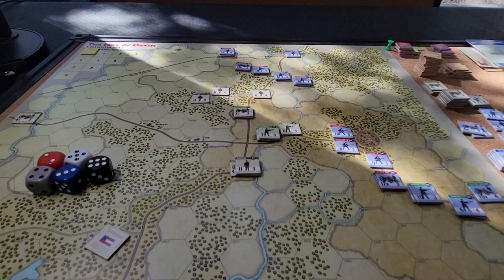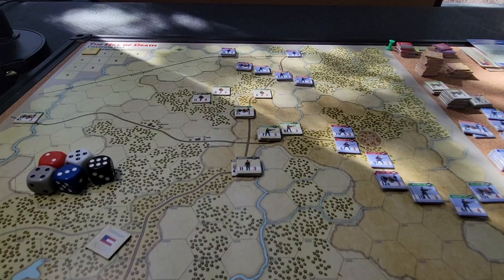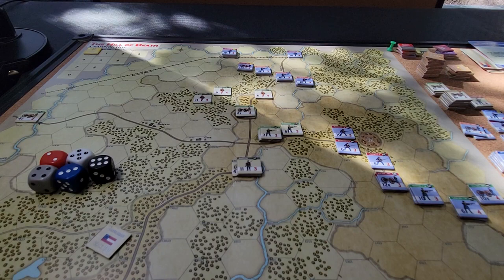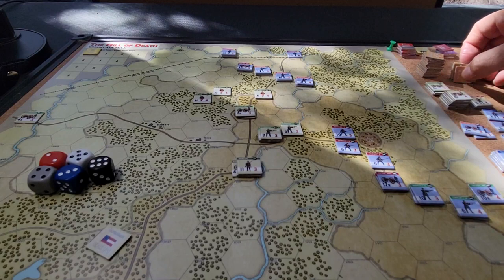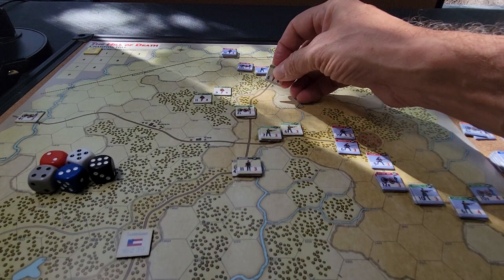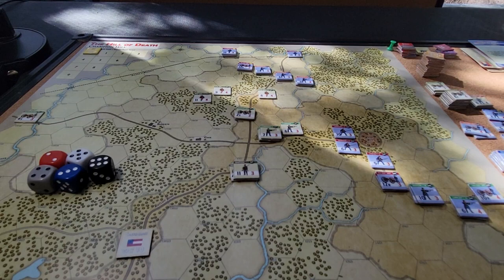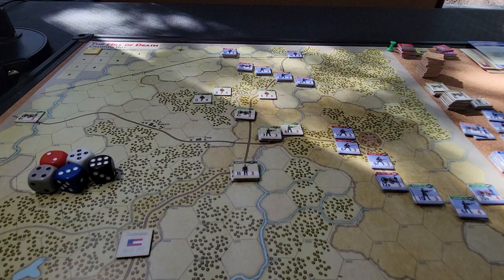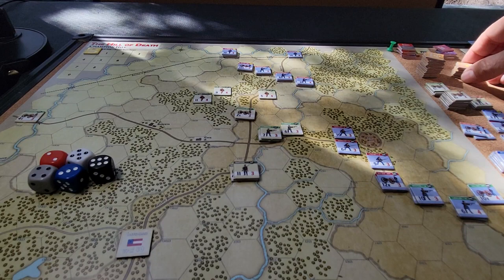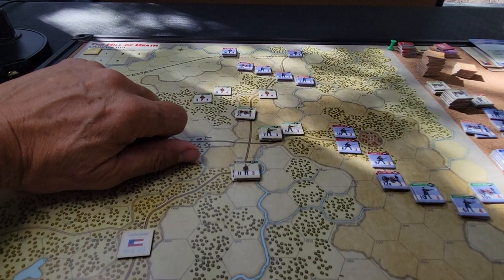This is the shorter of the two scenarios — there's a full 14-turn scenario and this 6-turn scenario, which deals with the meat of the combat around Champion Hill and the village of Champion. You can run with historical or standard victory conditions — four VPs for the hill, one for Cook's Farm, one for the wheat fields, etc. — or you can place random markers with different VP values, which adds nice replay value when you don't know what's going on.